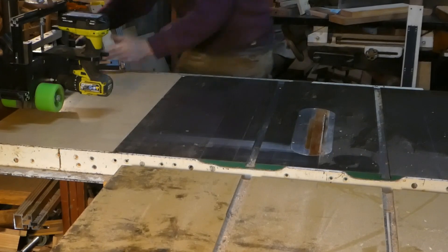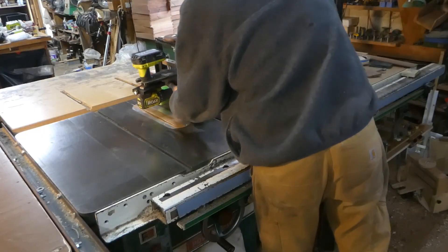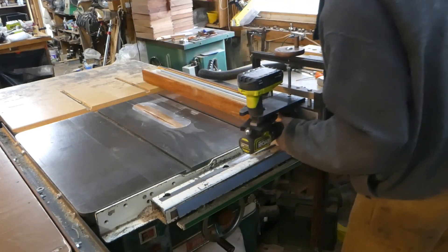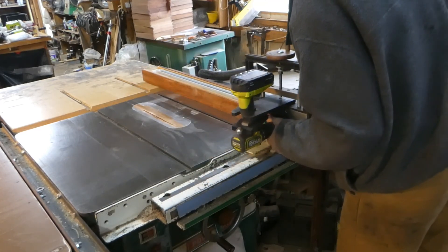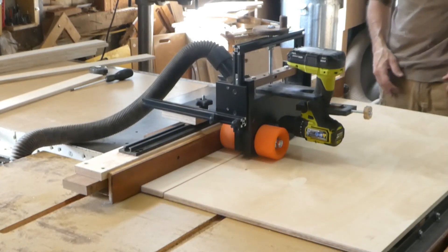You can move the fence without removing the feeder to make cross cuts and then get right back to power feed ripping. You can also remove the feeder completely and then reinstall in seconds. Cut long, wide pieces of plywood, making just two passes and a few hundred cuts.